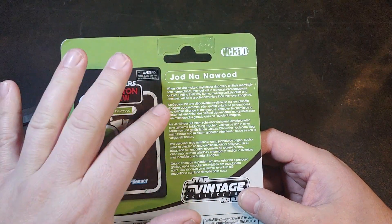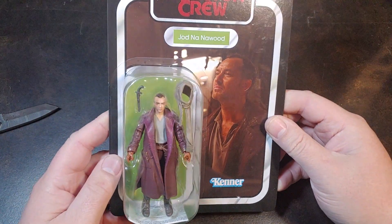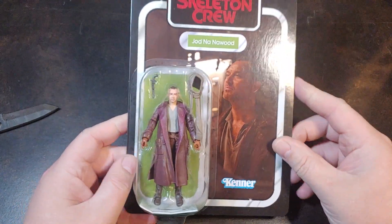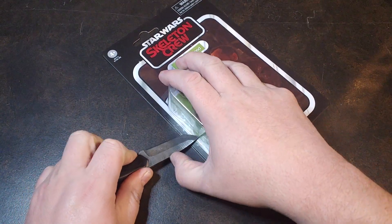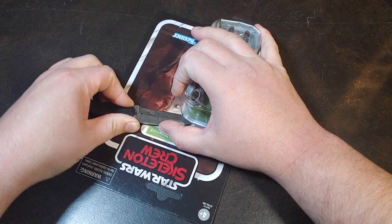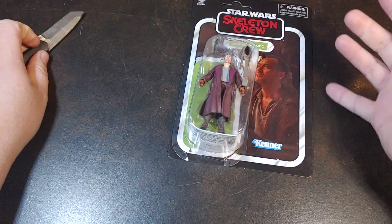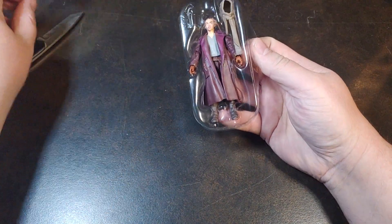I do mildly appreciate the description of what's going on in the show, as to not give away this mysterious character, because right now I don't know 100% what's going on with this guy. The show Skeleton Crew is launching on December 3rd, and I am mildly excited for it. I am definitely happy to have a figure in hand before the show even aired, unlike The Mandalorian or Acolyte, where we didn't get the first Mandalorian figure until well after the first season, and with Acolyte we didn't get any figures until after the entire — well, now I guess only — season had ended. So I am kind of excited to at least get a figure announced and on shelves for Vintage Collection before the show even airs.